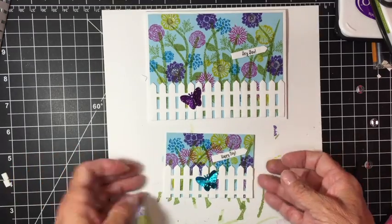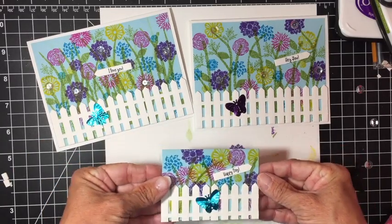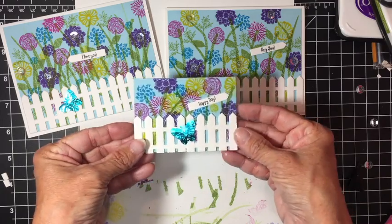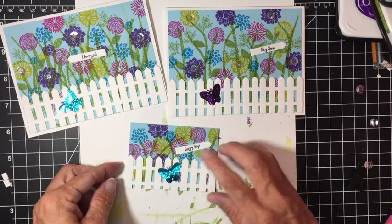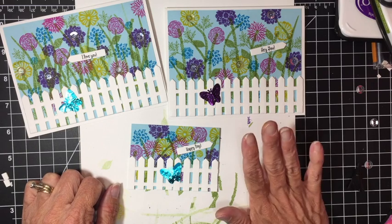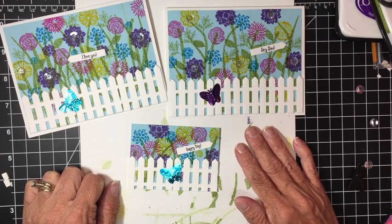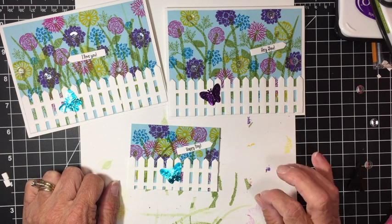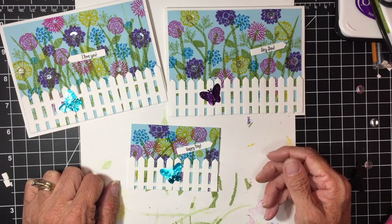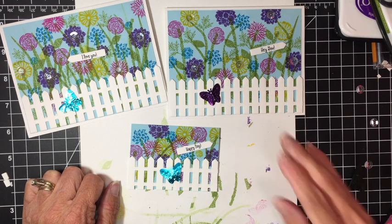So I did the two cards and the ATC. When you're making cards and have everything out, might as well make some of these to trade with your crafty friends. Thank you so much for watching — subscribe, like, and comment. I love to read all of those. And hit the bell to get notifications when I have new videos up. I will see you next time, have a great day.